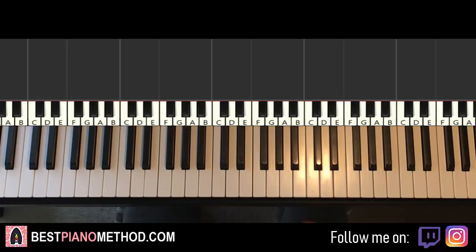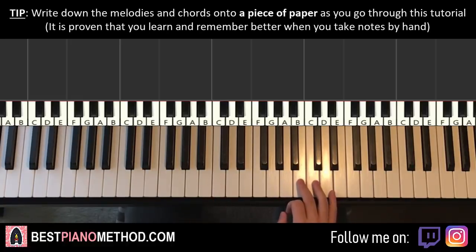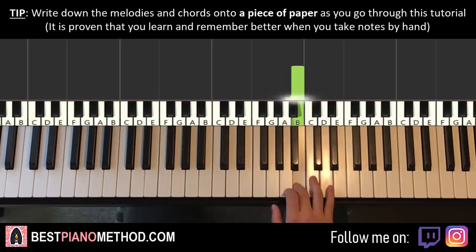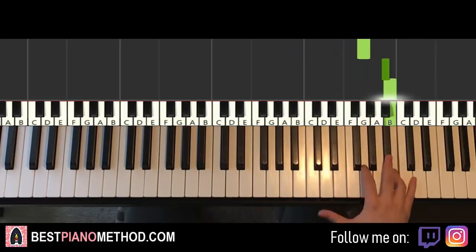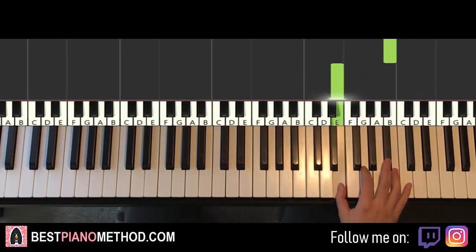We can learn it in two parts — it's actually pretty simple. The first part is a phrase played two times. It starts on the B just above middle C, and goes: B, then C B A-sharp B, up to E, G, up to A-sharp B, back down to E.